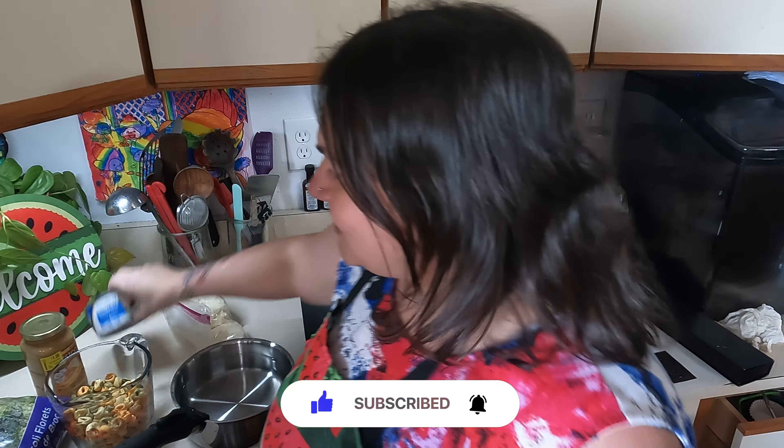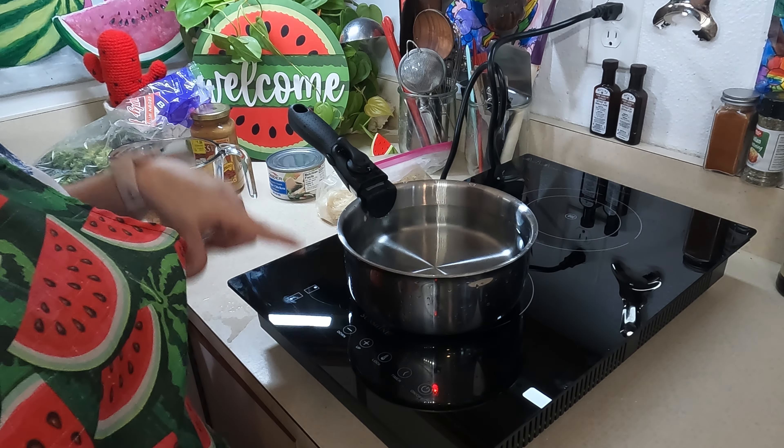I'm excited to give this a try, so let's get this pot on here. I'm going to start with just a stainless steel pot. Let's move this over so the handle's not sticking out — less likely to cause an accident. I don't know if I have to have it sideways. I guess I could do it this way since I'm not using the back burner.